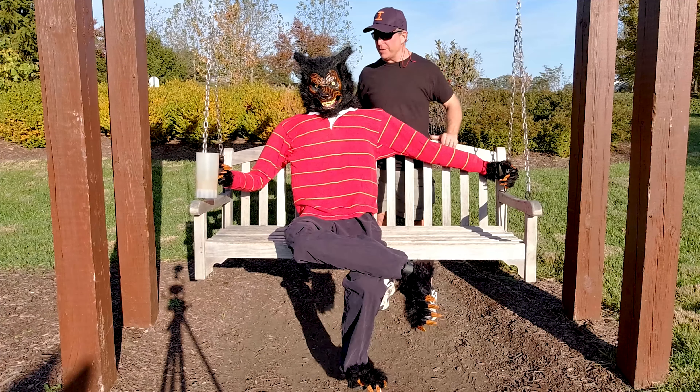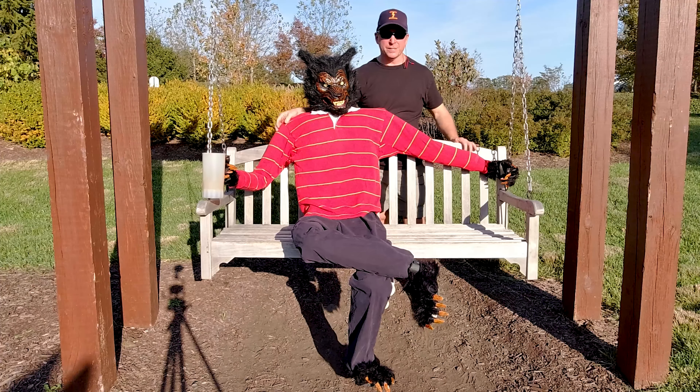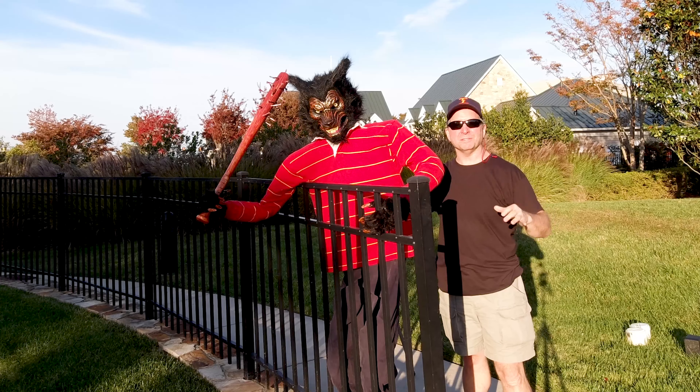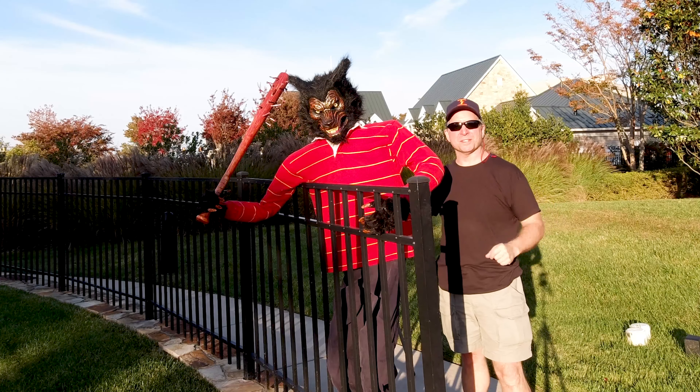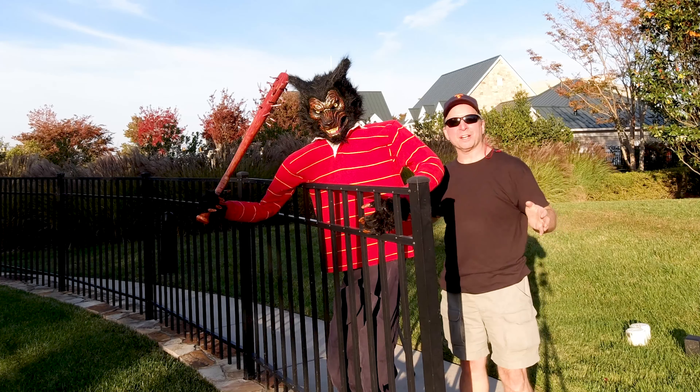Today I'll show you how I made this fully poseable werewolf out of recycled materials for around $15. He can stand up, sit down, lay down, cross his legs, cross his arms, hold objects. It's been a real fun crazy build.